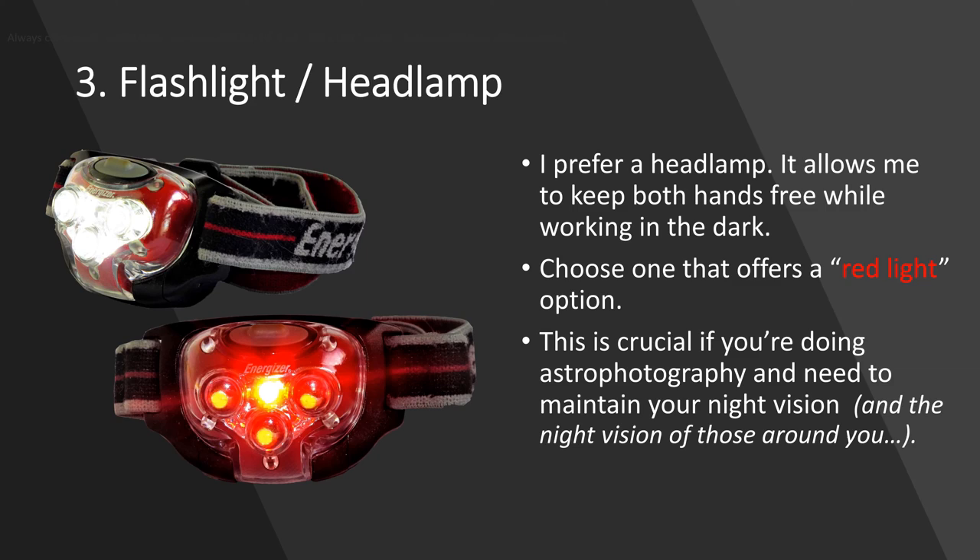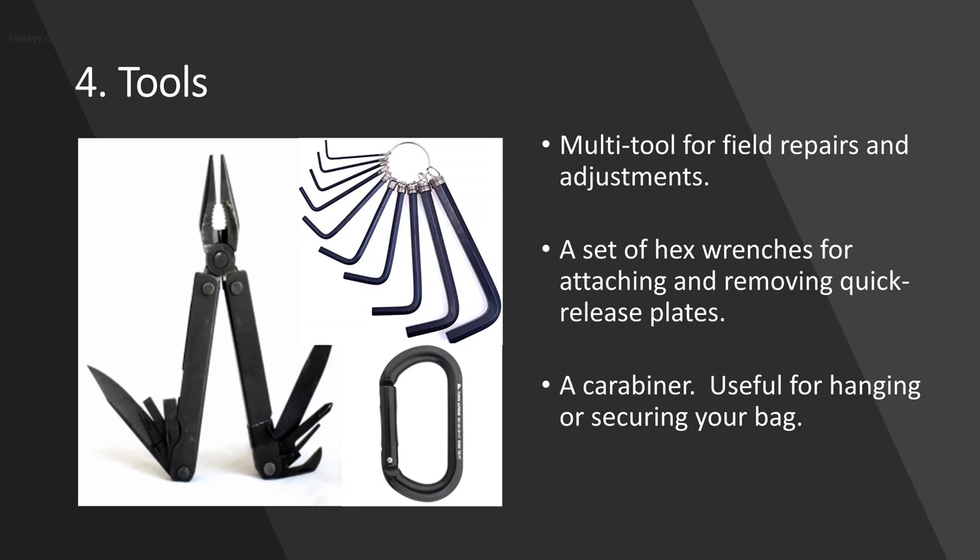I like a flashlight and headlamp — I carry both. I keep a small penlight flashlight for searching around in my bag in the dark, but what I really like is a headlamp because it keeps my hands free so I can work in the dark. More importantly, make sure you get one that has a red lamp option. This is crucial if you do astrophotography because it does not adversely affect your night vision, and it's common courtesy not to turn on a bright flashlight and ruin other photographers' night vision.